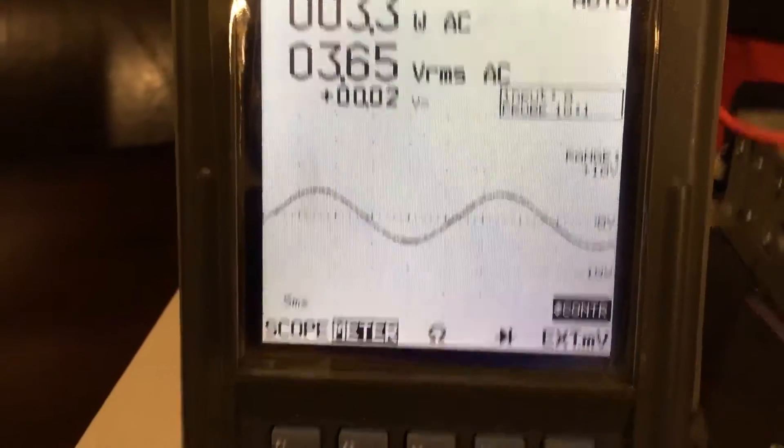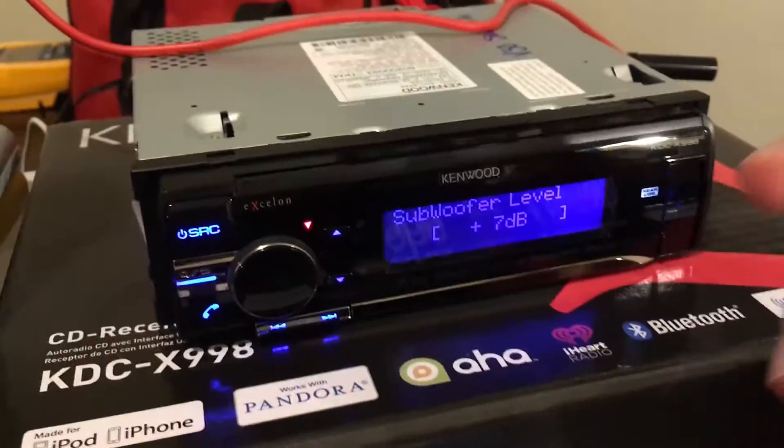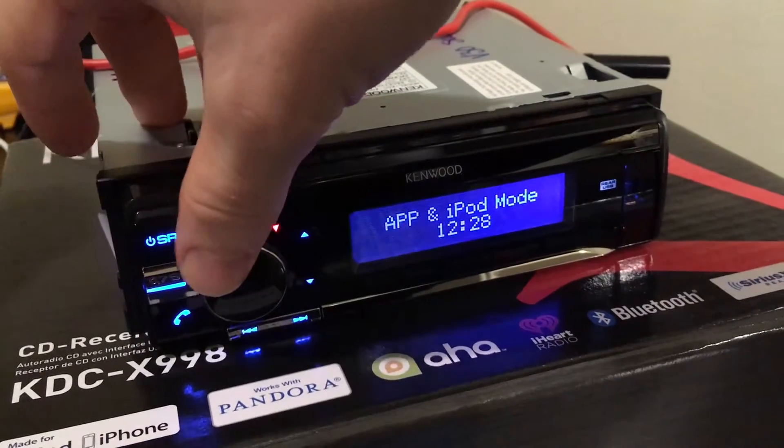That's a little weird to have your volume turned up full blast and your subwoofer level on seven. So the general rule of thumb is you set your volume at three quarters, which on this head unit is 26.